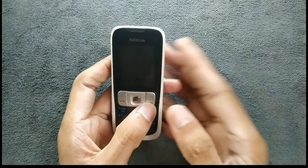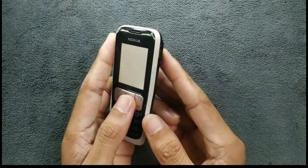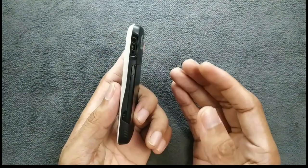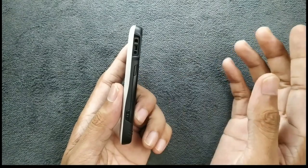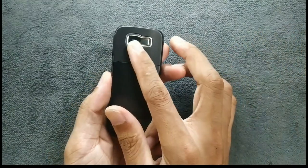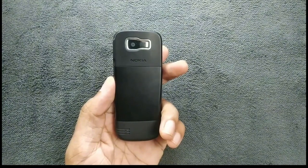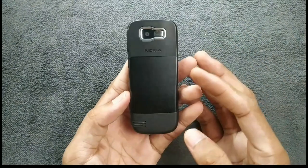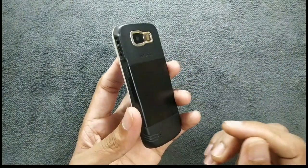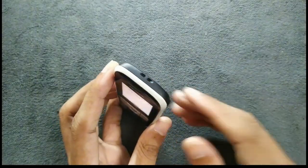Let me turn it on. As it's turning on, we are getting a barrel jack here to charge the device, a 2.5mm headphone jack. On the back we have a VGA camera and a mirror to take selfies, so you can actually take selfies with this device. On the right-hand side there is nothing; the speaker is here, and there is a SIM holder — two slots.